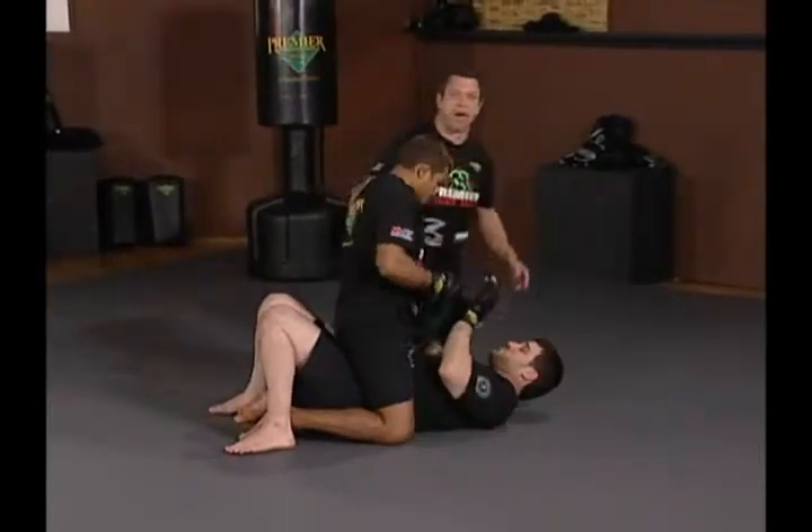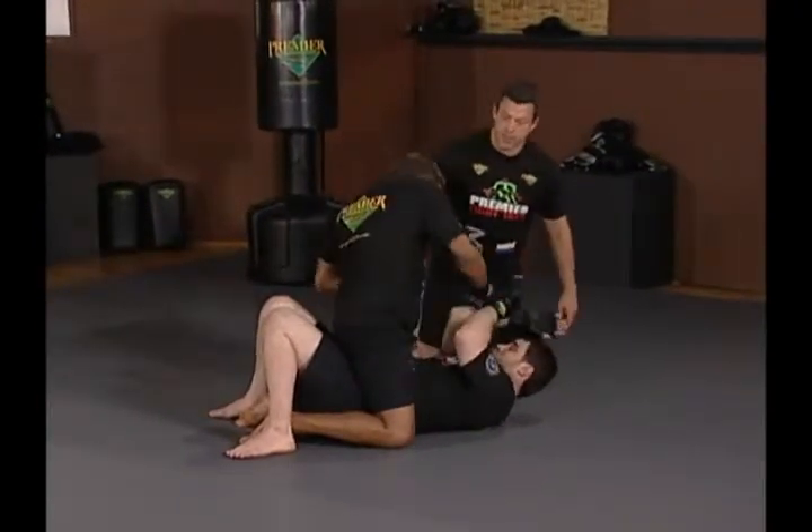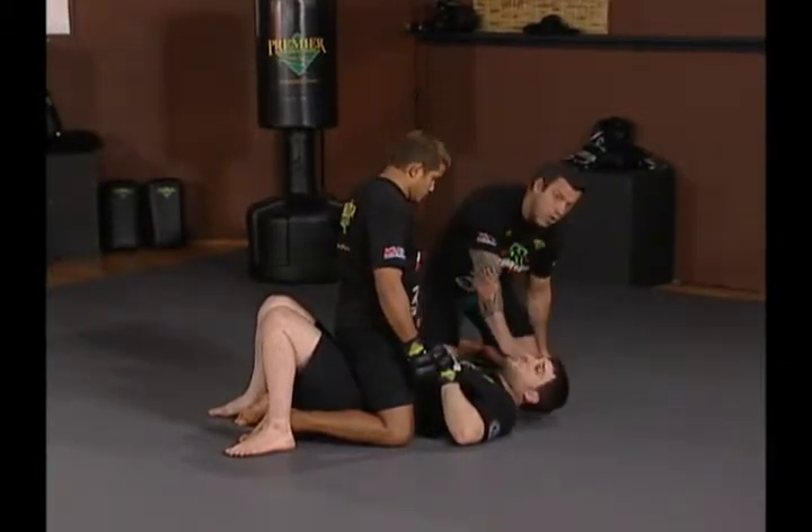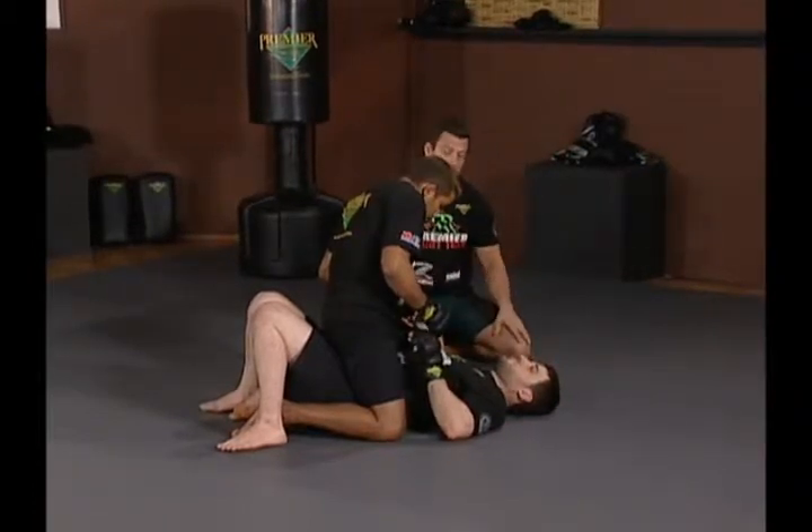A lot of this is dictated by the top person's posture. Here, Hermes' posture is not quite all the way up posted and not quite all the way down smothering on Jeff — it's almost like a three-quarter or halfway up position.